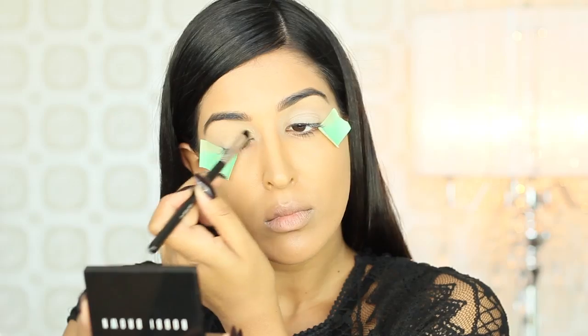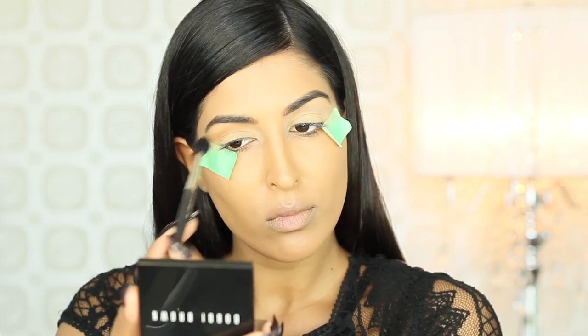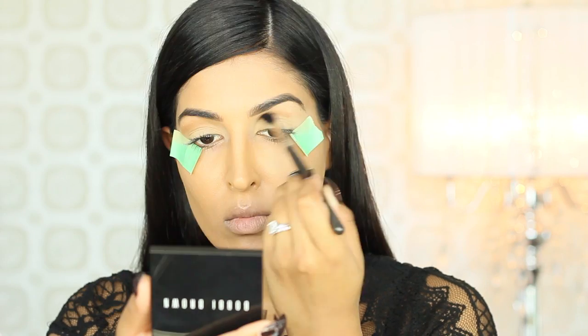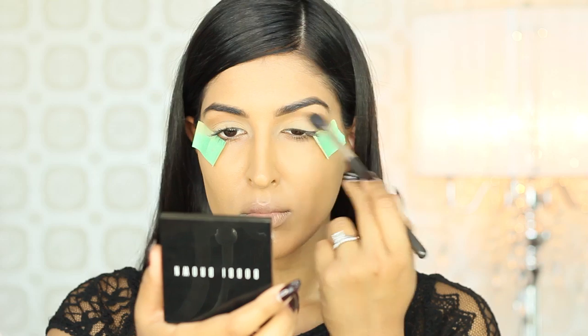I'm going to be using a mix of warm and cool tones to really pull this look together. To warm up the crease, I'm grabbing Camel Eyeshadow from Bobbi Brown and really buffing that in. I'm going slightly above the crease and really extending that shape towards the outer corner of my eye to create a feline shape.